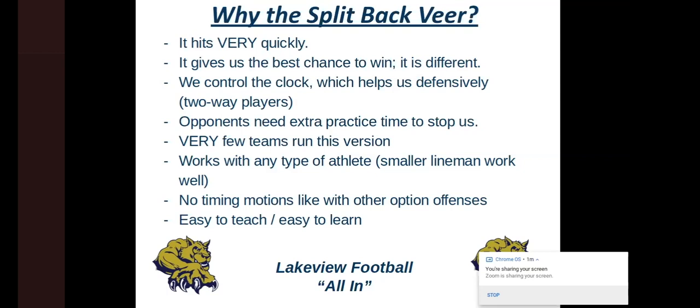We feel like it helps us control the clock, which helps us defensively. We're a small school — about 325 kids in our high school. Our team could have anywhere from 29-30 kids down to 20-21. We want to make sure we give our kids the best chance to get some air and put our best kids in our best places, because a lot of these kids are playing special teams, offense, and defense — they're never really coming off the field.